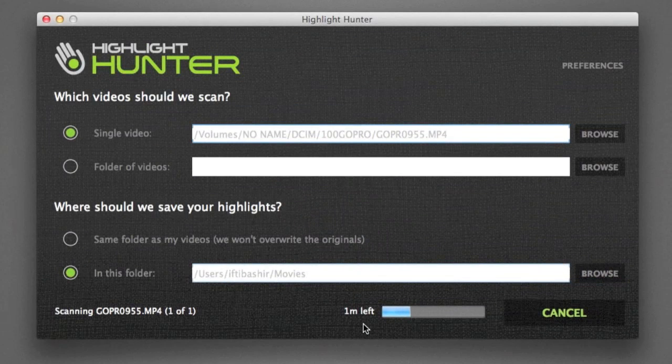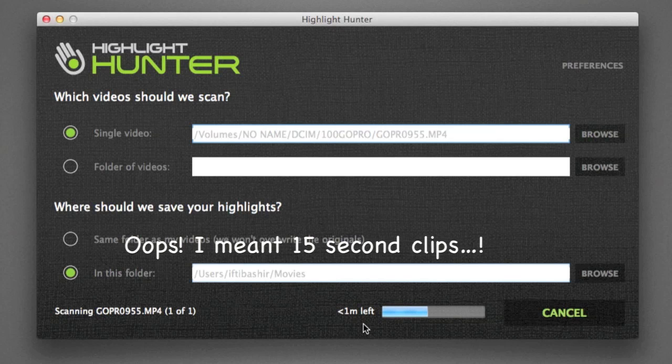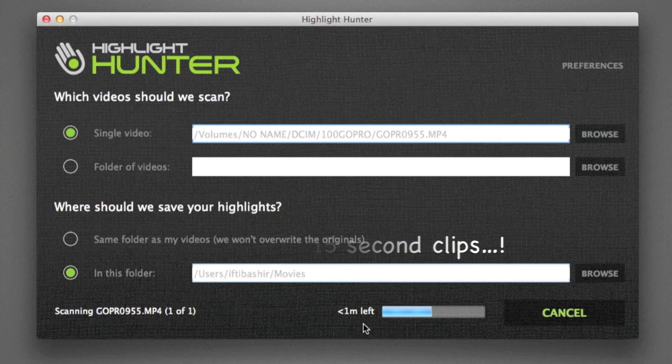I've been through the 20 minutes of footage I recorded and I know I've created nine bookmarks, so I'm expecting Highlight Hunter to create nine 15-second highlight clips. As we saw, my bookmarks weren't perfect — they didn't completely black out the video — so hopefully we'll still get all nine highlights. If not, I can increase the sensitivity and try again. Less than one minute left, so we'll just let this complete.